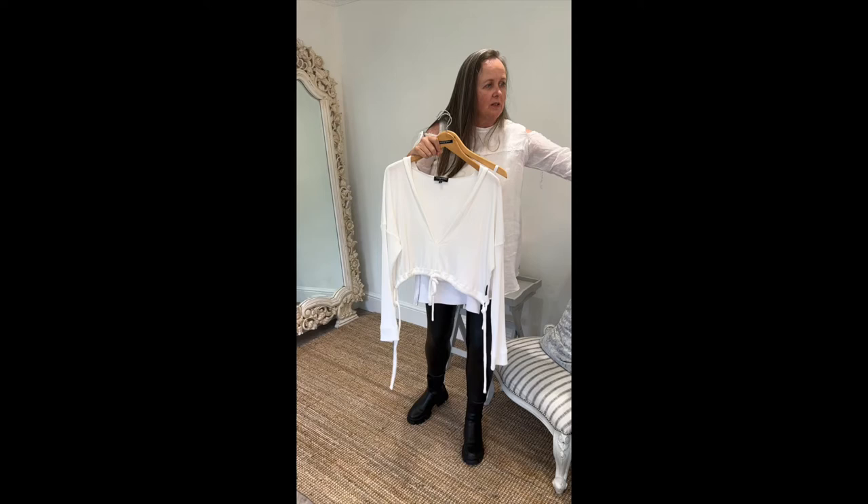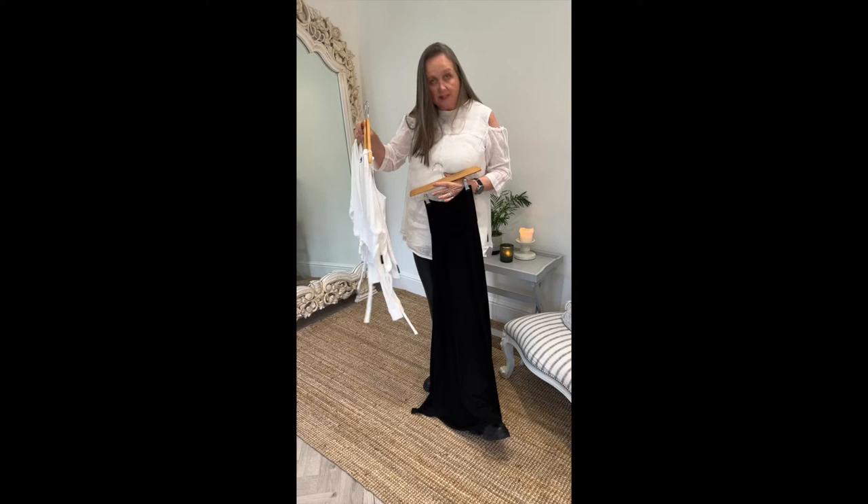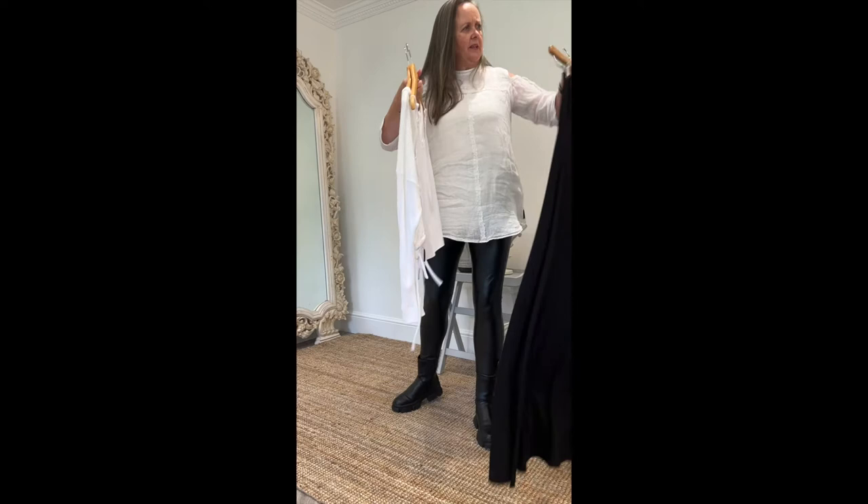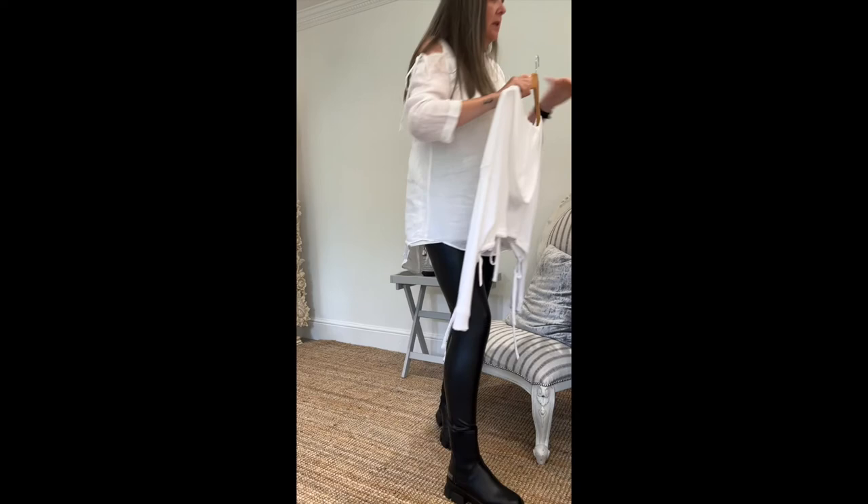For anybody who has the Swan skirt — the long black plain skirt — this is a great way to reinvent it. It's beautiful and really seasonless, so you could wear it at any time of the year and just change from boots into white runners.